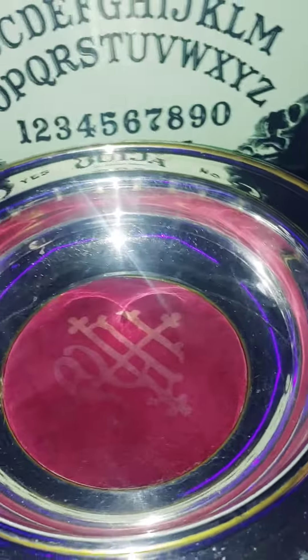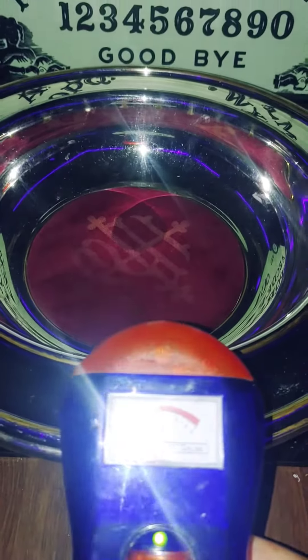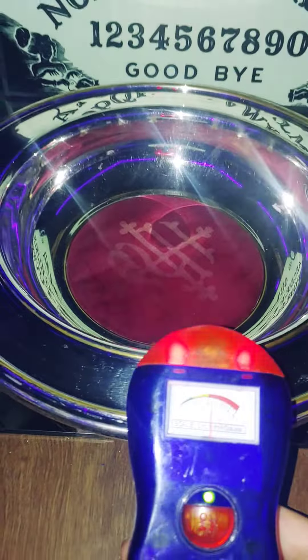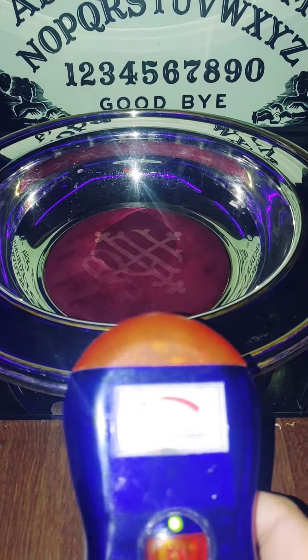And that's the third one. There you have it. If you guys are interested in these, they are already listed on my eBay.